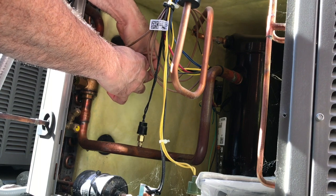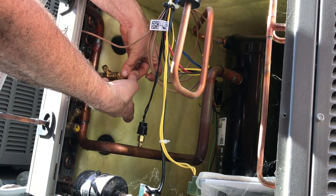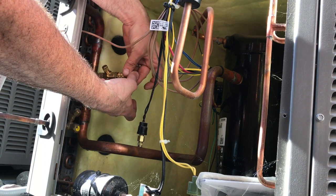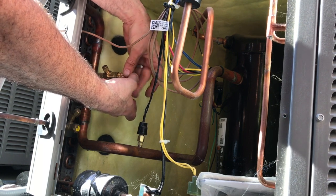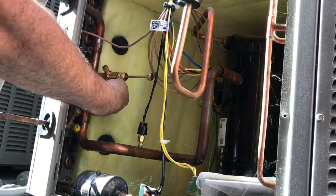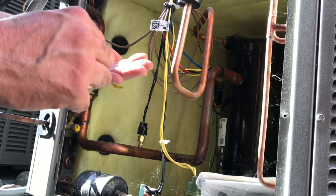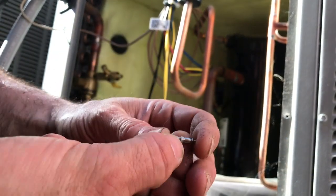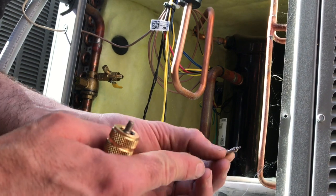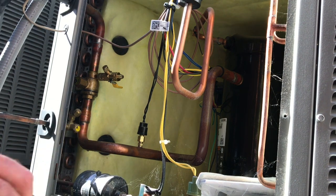Now it's loose on the pin. We've removed the pin, and this pin is jammed and broken — it's even bent. So now we need to put a new pin in.